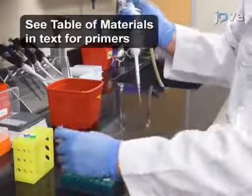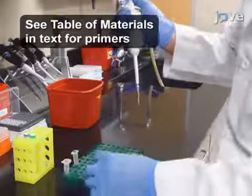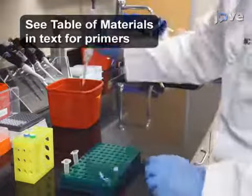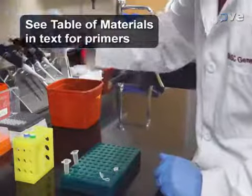Use 500 microliter centrifuge tubes to dilute one microgram of each wild-type and mutant genomic DNA with double distilled water to a final volume of 20 microliters.